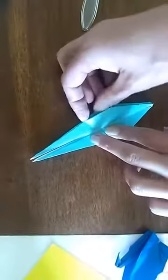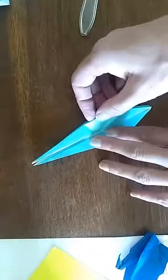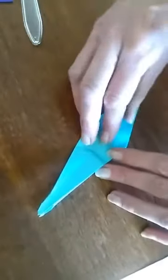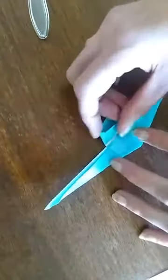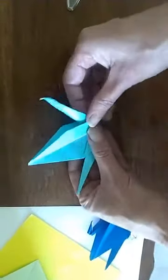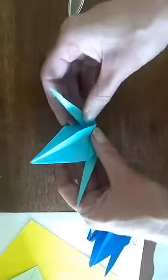Now this next step is hard — it's called an inside reverse fold. It's kind of like tucking your pocket back inside of your pants if it's hanging out. Open the side, bring the point up, fold it down the other direction, and then close — find your pre-crease. On the other side, just tuck it inside and reverse those folds, then close again on that crease.